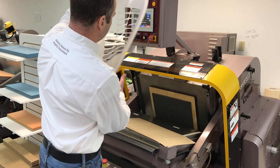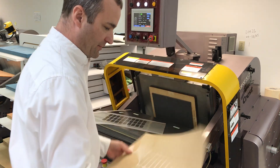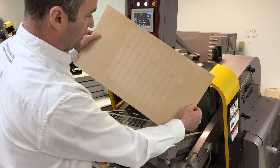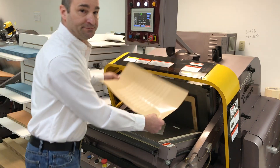There you have it — that is zero make ready. A 10-year-old die by Mathias, Piedmont polyester film, over 200 inches of rule, and it's a perfect kiss cut. Thank you.